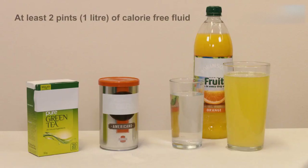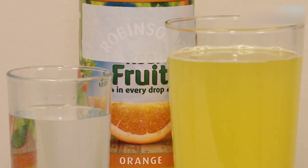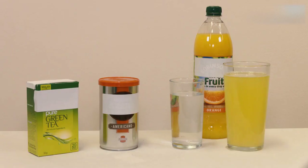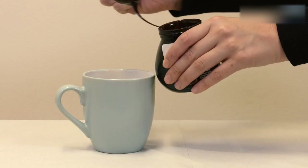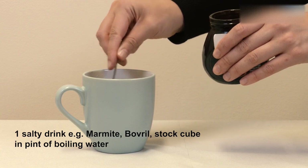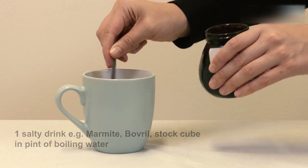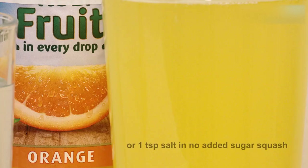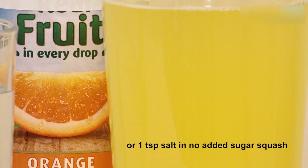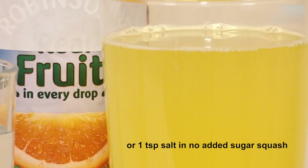On top of your milk, you should drink an additional two pints of calorie-free fluids. This can be water, tea or coffee with no sugar, or sugar-free squash. You can use sweeteners in your tea or coffee if you want to. You will also need to include one salty drink every day. This could be Bovril, Marmite, or dissolving a stock cube in a pint of boiling water. Alternatively, you could add one teaspoon of table salt into a pint of strongly flavoured squash. You can sip this throughout the day.